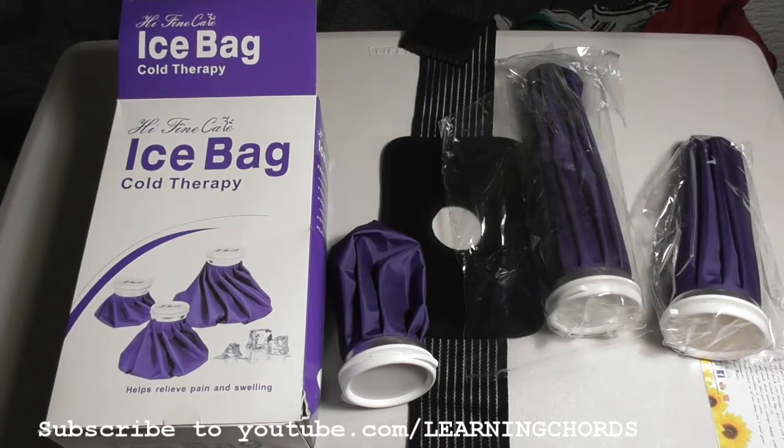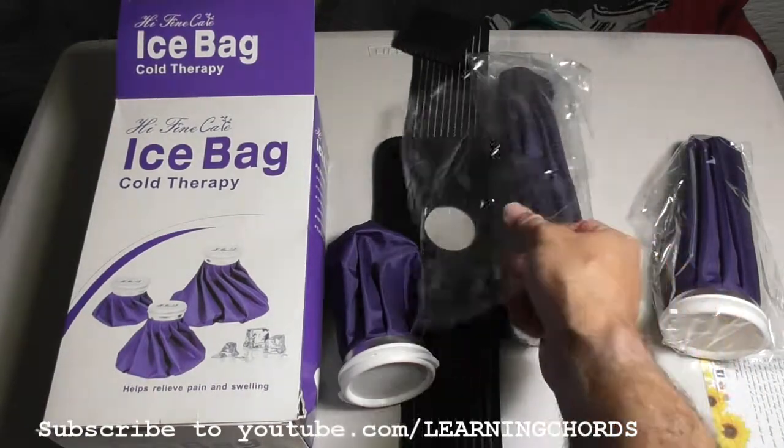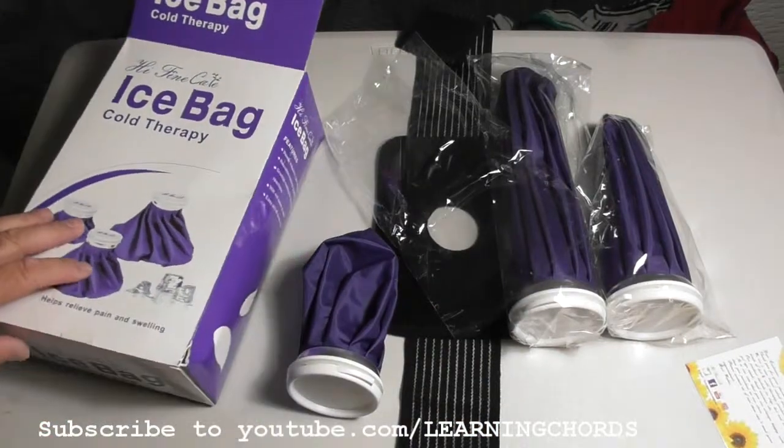This video is going to be a product review of the Hi-Fine Care Ice Bag. It comes in three sizes: 6 inch, 9 inch, and 11 inch. You might think that's ridiculous, but it isn't, because you're going to use all three of them — you'll definitely use the different sizes for different parts of your body.